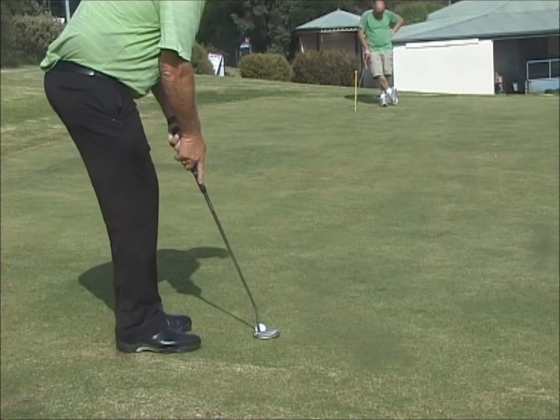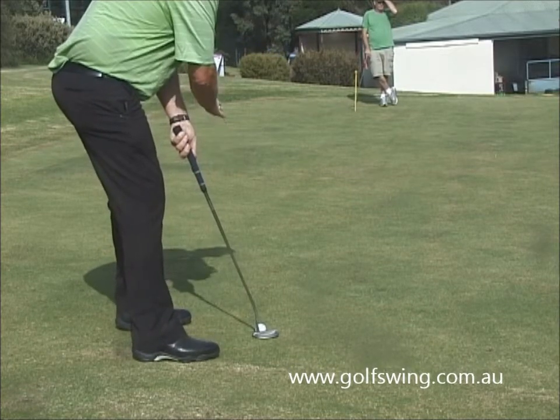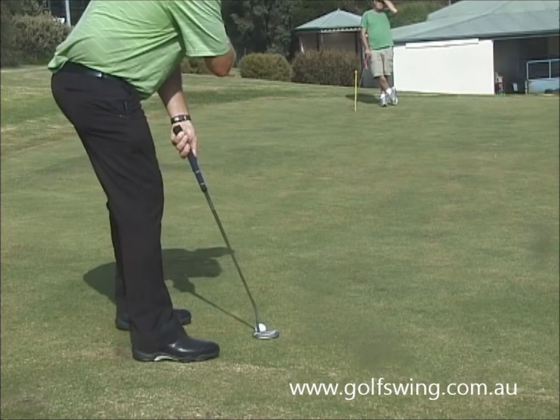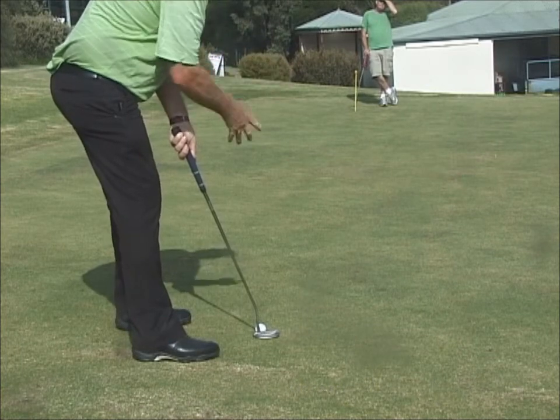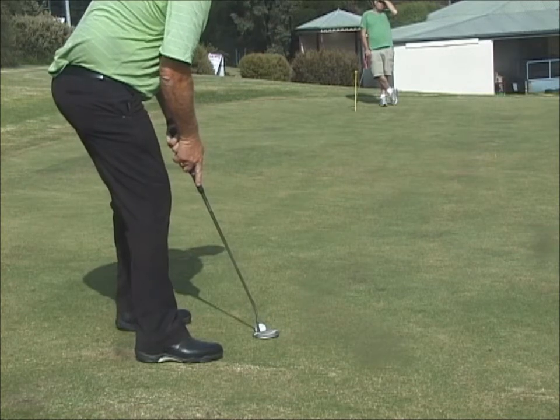This is a very long putt here from left to right. From here I'm aiming well out to the left, so it's going to be uphill, it's going to curve well to the right and then it's going to hit the downhill and start running to the right. So I've got to make sure I keep the ball well left and the pace is very important on this putt.